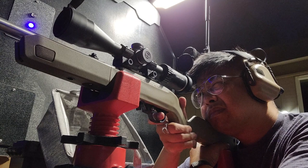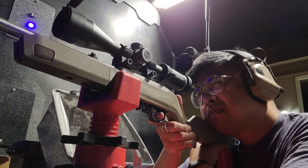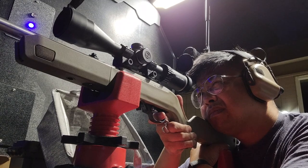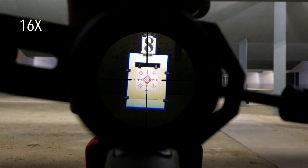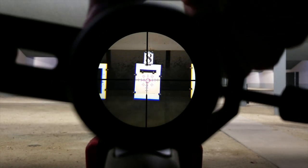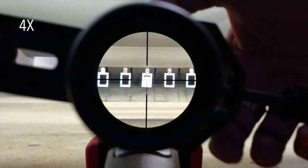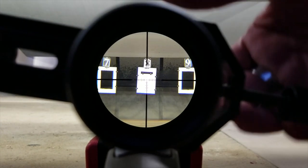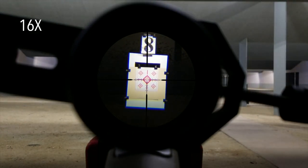Now, .22s don't have a lot of recoil, so it came as no surprise that the scope held zero. With the crosshair centered on my target, I wanted to check whether or not the point of aim shifts when you change magnifications. Zooming out to 4 power, it remains centered on the bull. As I change magnification, the camera stays in focus, which means the eye relief hasn't changed that much — which can happen with cheaper scopes.